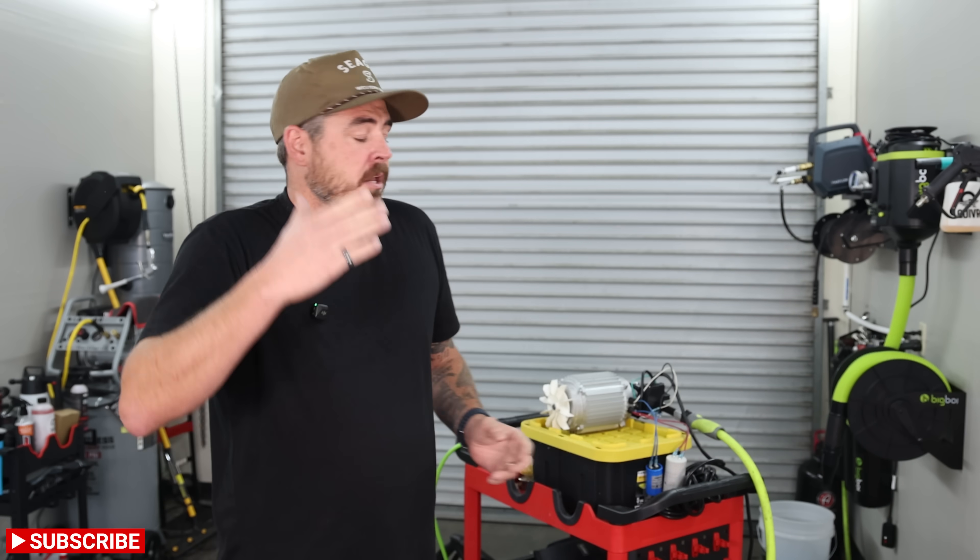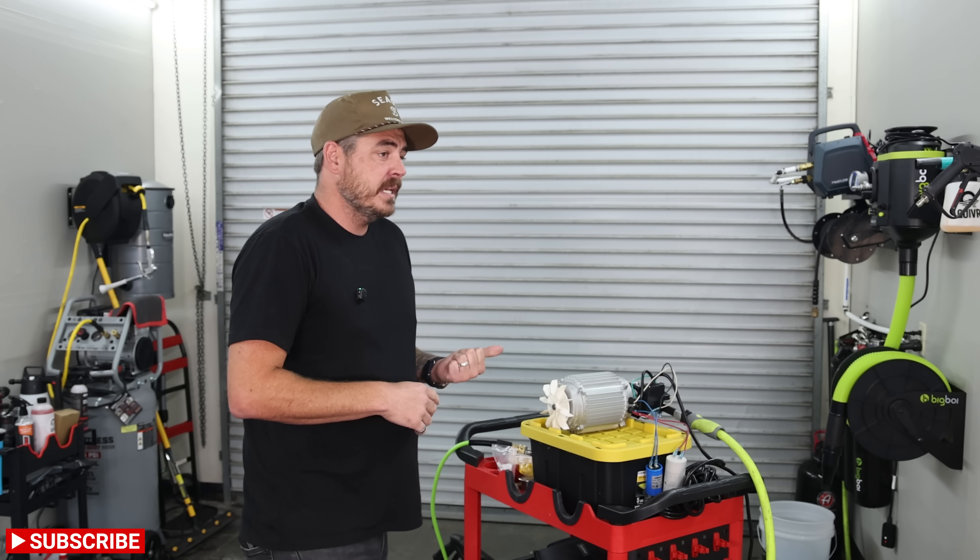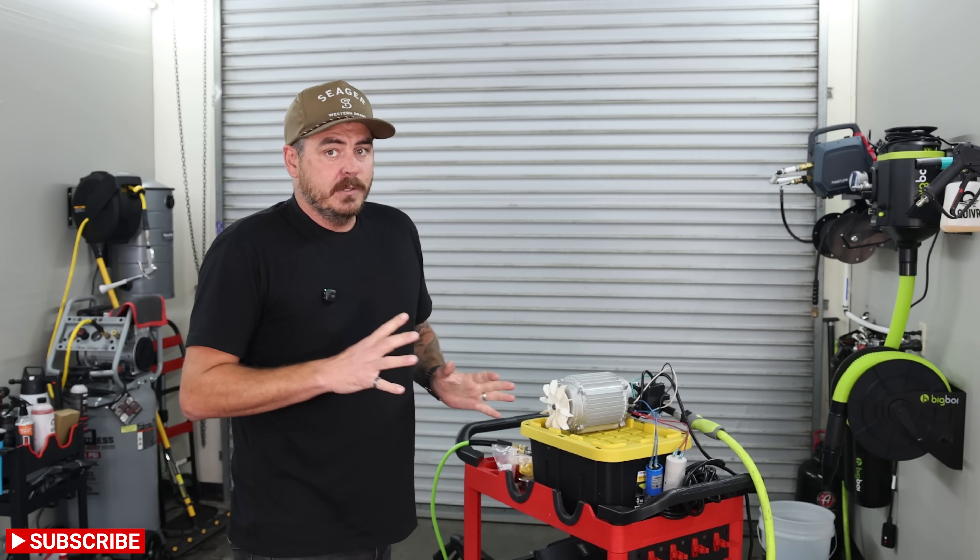I wanted to be super transparent and open with you guys across this whole process, so we're going to fire this thing on together for the very first time, test the PSI, test the GPM, and see where we're at.